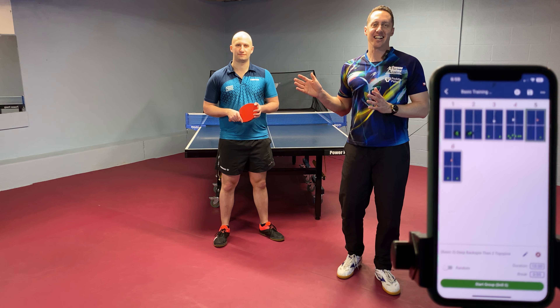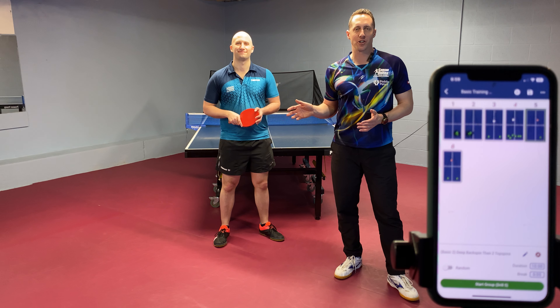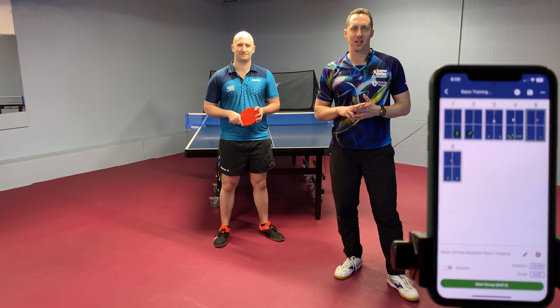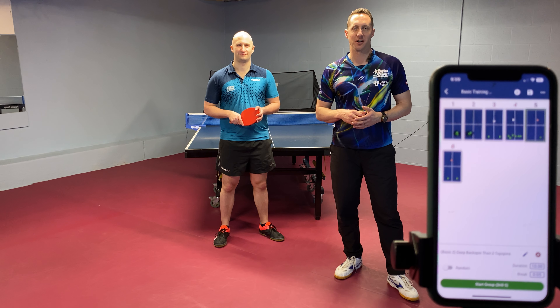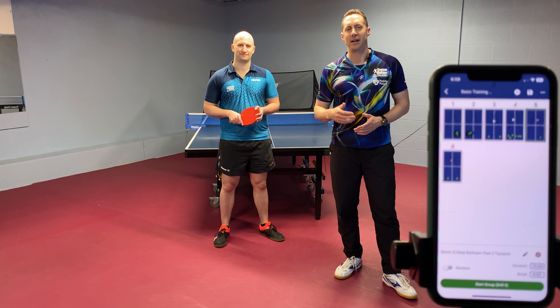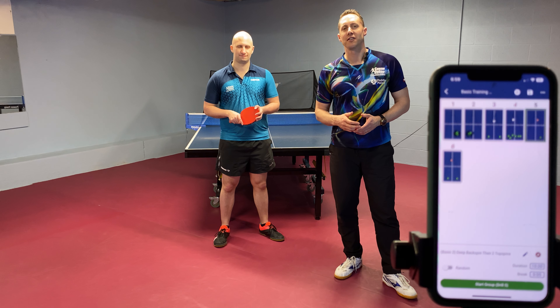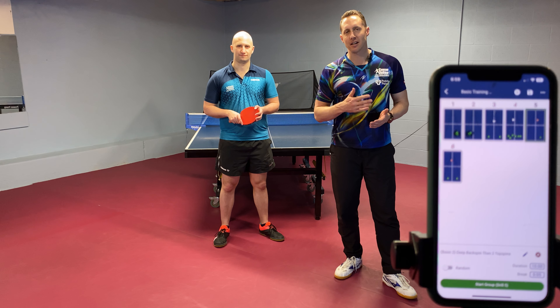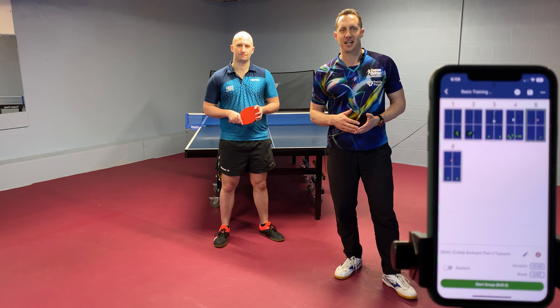Hi guys, I'm Samson and Chance today is going to be demonstrating our drills for foundational training number two. If you'd like to download these drills, make sure you follow the link down below and you'll be directed to the page where you can download these drills. Thanks for watching. Make sure you watch the whole video so you can get the tips along the way. Check out these next six drills.